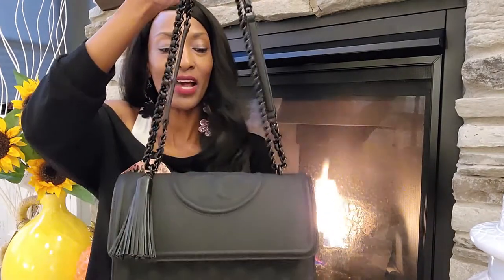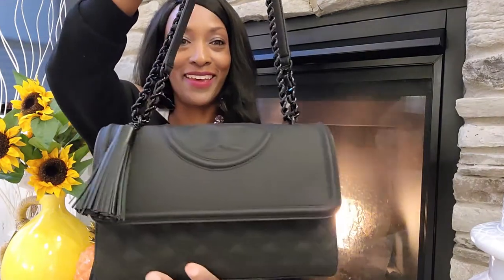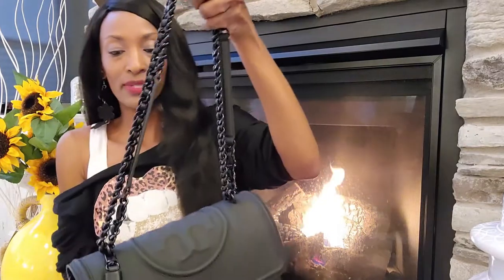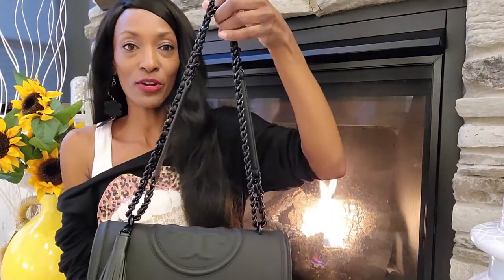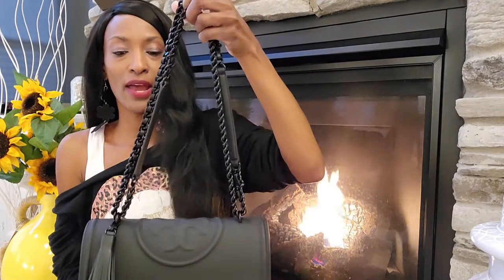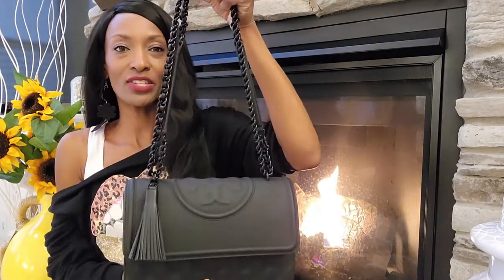This is a very elegant bag here, as you can see. I love these straps. First of all, it's convertible — they call it convertible because of what you can do with the straps. So obviously you can see it's double-strapped here.